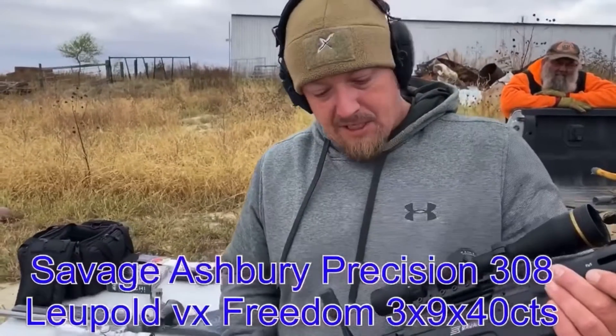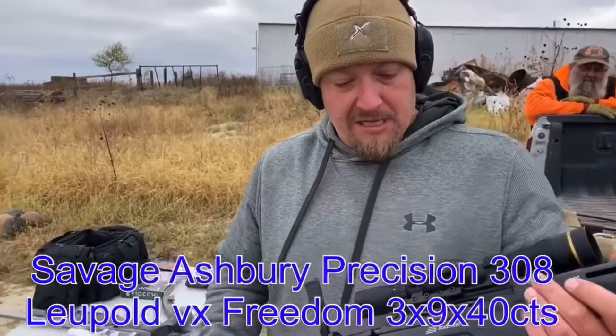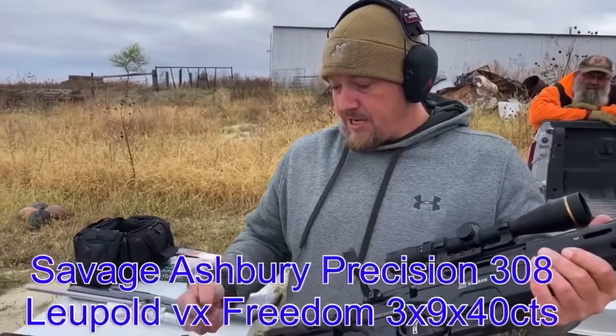Savage Ashbury Precision 308. We'll make a video about this thing a little bit later. It's new. Not sure how I feel about this thing yet, but we'll get into that in the video.